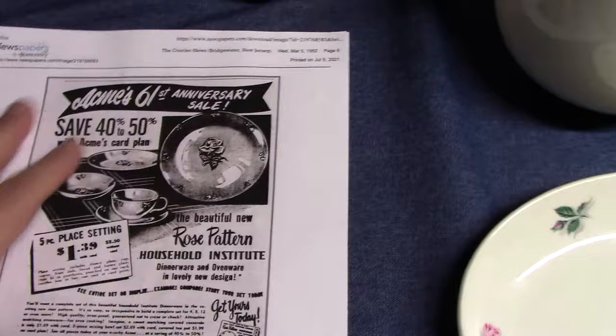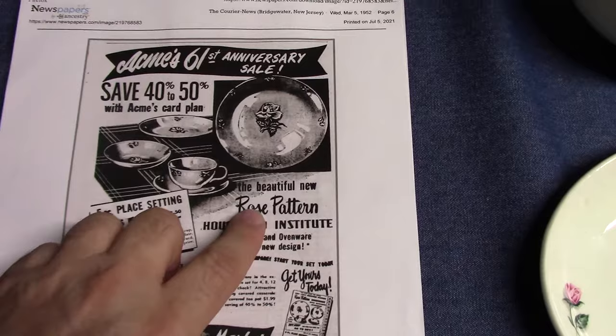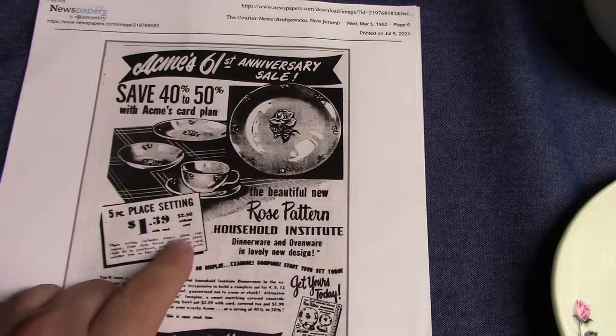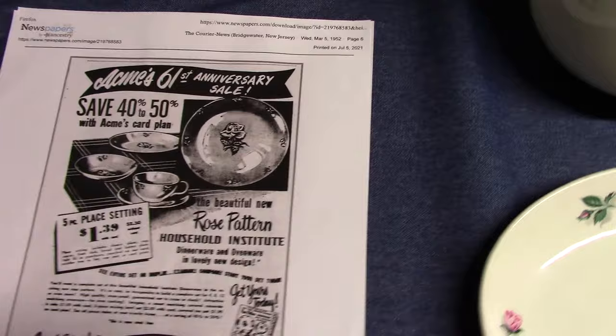This printout from Newspapers.com comes from 1952 and shows the Rhythm Rose pattern, though they don't call it Rhythm Rose here — they just say Rose pattern. You could get a five-piece place setting for a dollar thirty-nine with the card, but without the card it was two dollars and fifty cents. This particular store was Acme Supermarkets.